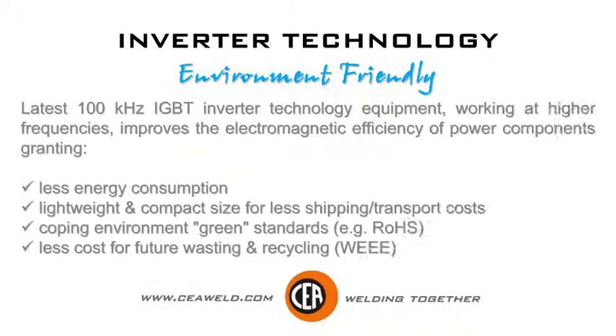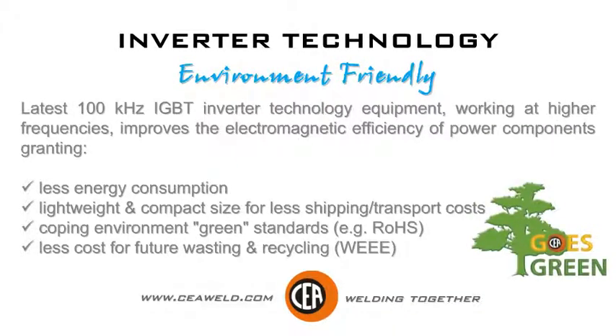Environment friendly, latest 100kHz IGBT Inverter Technology Equipment. Working at higher frequencies improves the electromagnetic efficiency of power components, granting less energy consumption, lightweight and compact size for less shipping and transport costs. Coping with environmental green standards, less cost for future waste and recycling.